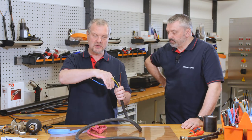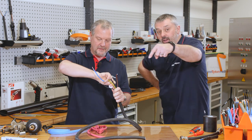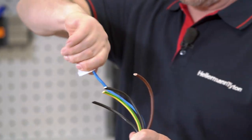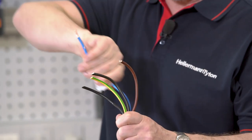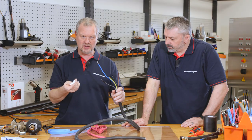As per our previous videos — all you subscribers hopefully have seen them. If not, click on the link below. So we want to clean the cable jacket. This gets rid of any grease and it also gets rid of any dust or dirt.